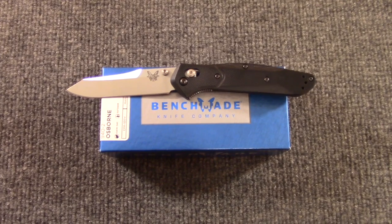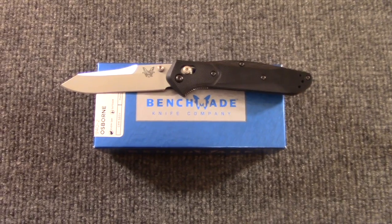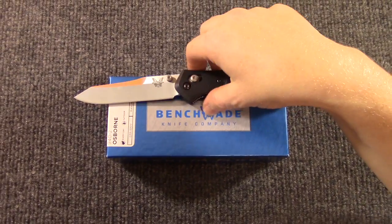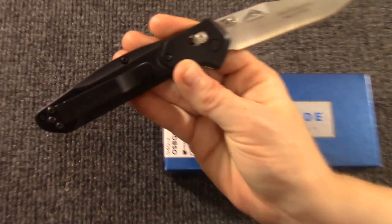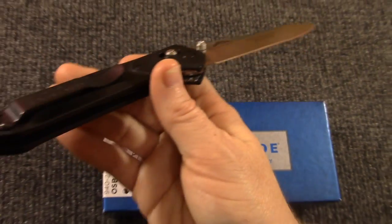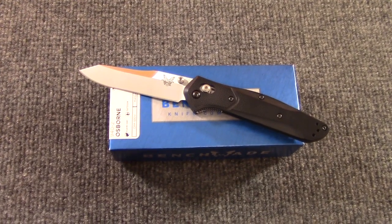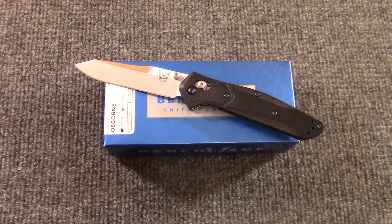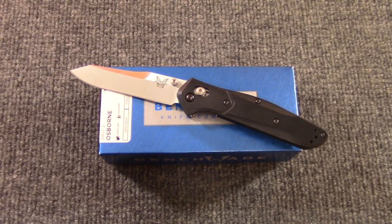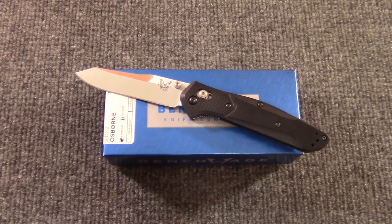So we're going to go ahead and showcase American knives this weekend, and we're going to start it off with our most recent knife that we bought — the most recent American knife. It just came in yesterday in the mail on pre-order. You will have already seen the title. It is the 940 in G10, first production, 846 of 1,000.